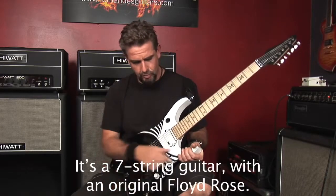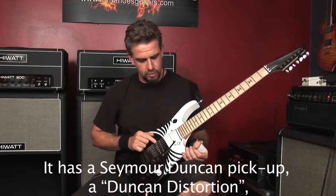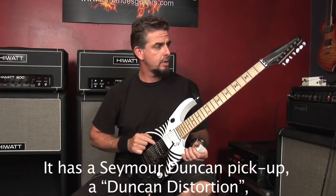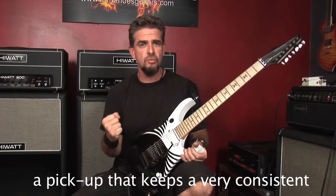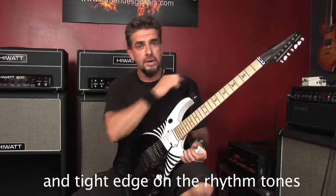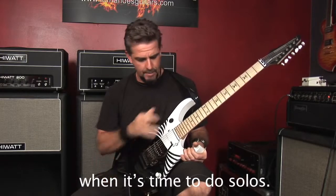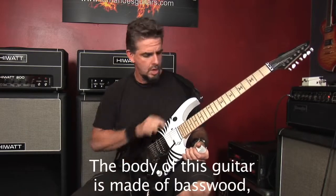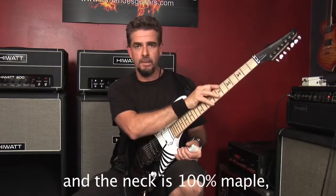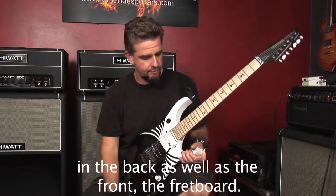Tiene muy buena presencia cuando toca solo y los ritmos se mantienen muy tight. Es una guitarra siete cuerdas con un Floyd Rose original. Tiene un pick-up Seymour Duncan Distortion, un pick-up que mantiene un edge muy consistente y tight en la rítmica, pero tiene mucho mid-range también a la hora de hacer solo. La madera de la guitarra está hecha de basswood con flame maple top y el cuello es completamente maple, la parte de atrás, la parte del frente, también el fretboard.